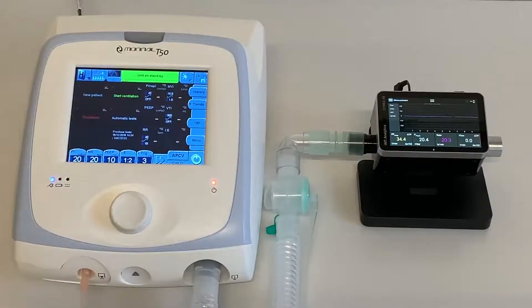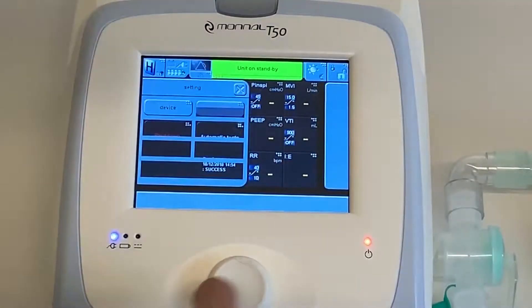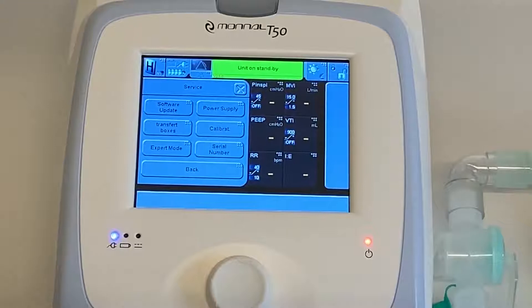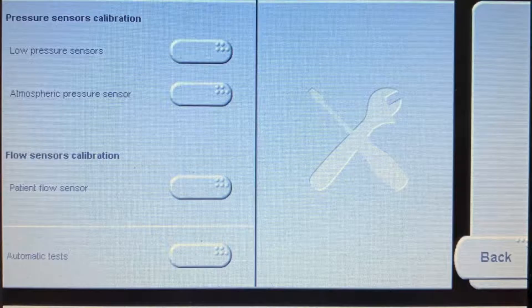The first measurement we do is flow sensor calibration. Press and hold the control knob and press the automatic test button on the screen. Select Service, then select Calibration. Select patient flow sensor under flow sensors calibration.